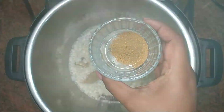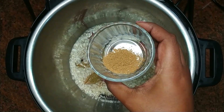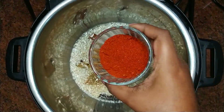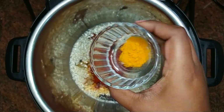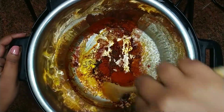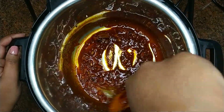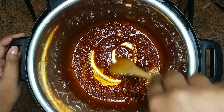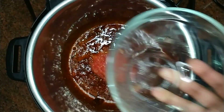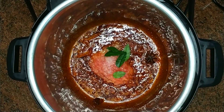Once the onions are translucent, add in garam masala, cumin or jeera powder, coriander or dhania powder, red chili flakes, chili powder or masala, turmeric powder, and ginger and garlic paste. Mix well, add salt to taste, and add some curry leaves. Mix well.